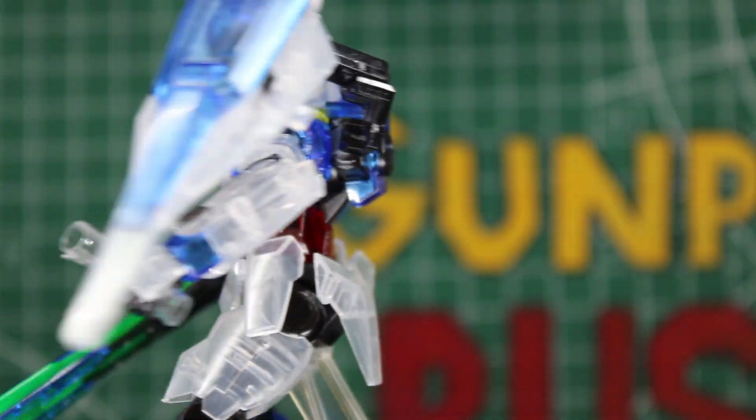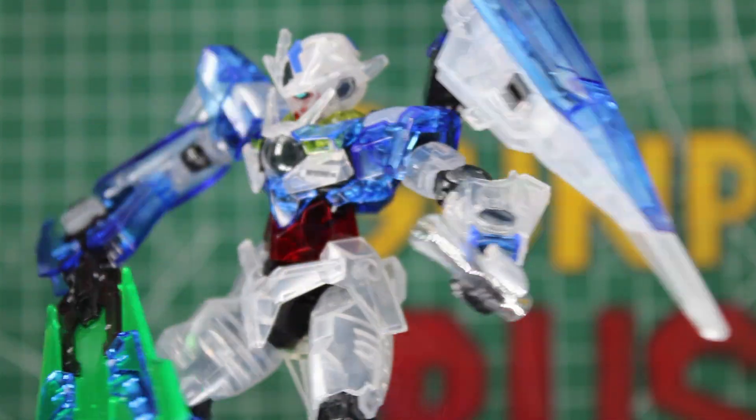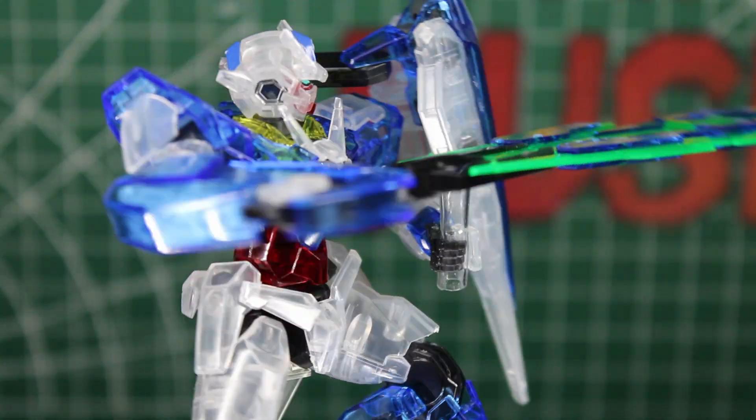Before we get into this video, if you would drop a like and subscribe to the channel, that would really help me out. Now let's get into this — we're going to be checking out everything from this Gundam based on its price, quality, articulation, and all that good stuff.